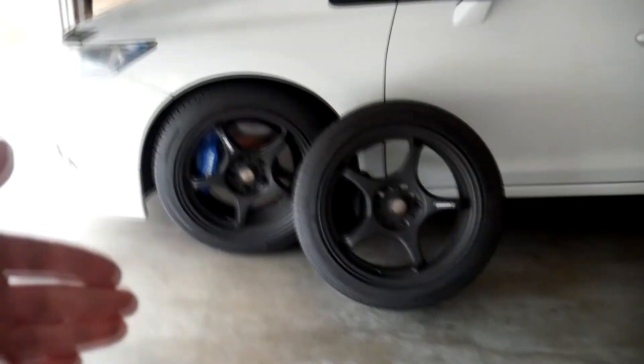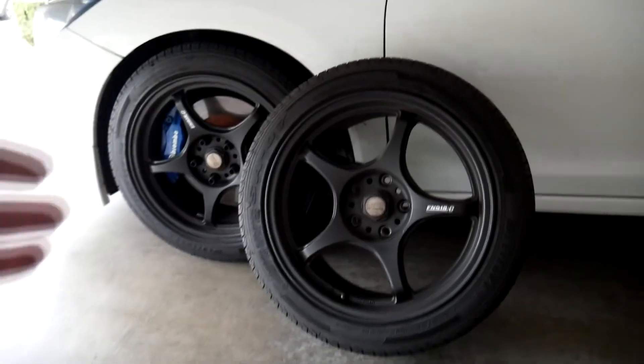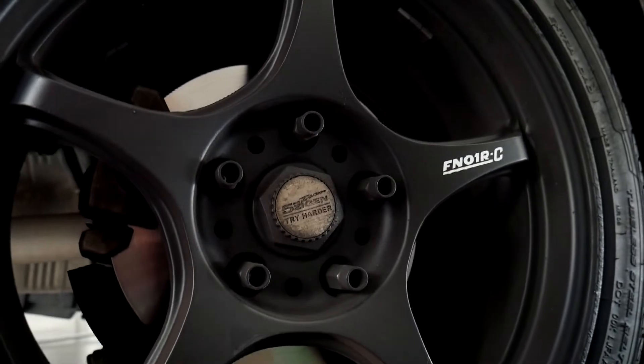Alright, so this is my new set of five Ziegen FN-01 RC's. The five Ziegen FN-01 RC is my all-time favorite wheel. The five spoke with such a timeless design — it's just so simple and so clean.